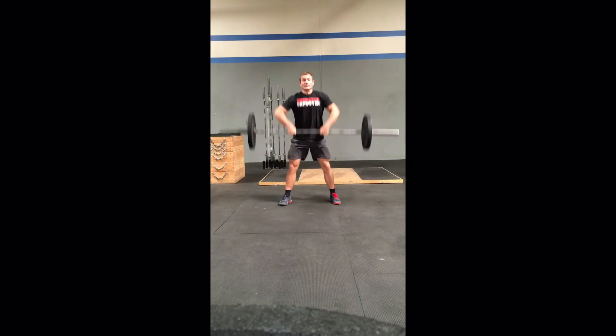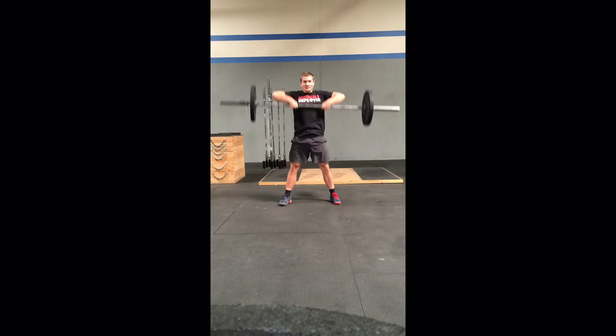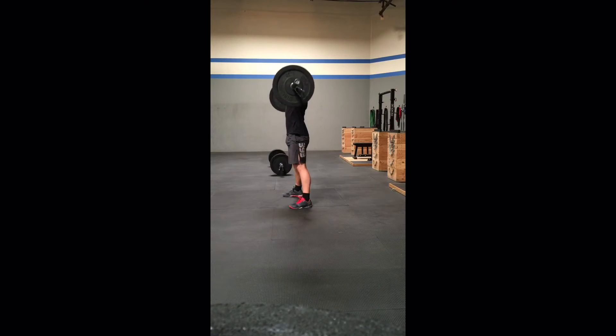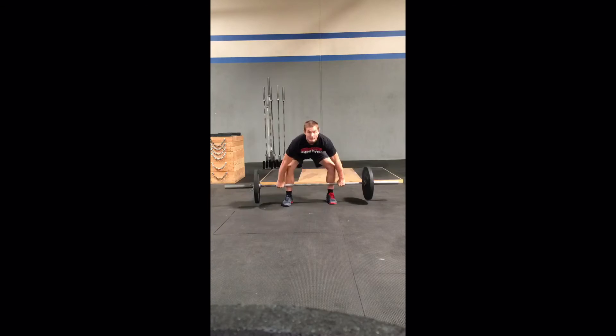Sumo deadlift high pull. The barbell begins on the ground with the athlete gripping with their hands inside their knees. At the top, the barbell is brought in line with or above the clavicle with the hips and knees fully extended.